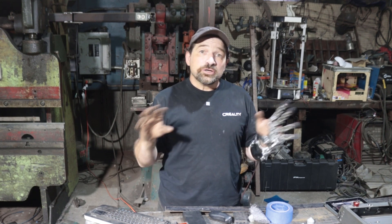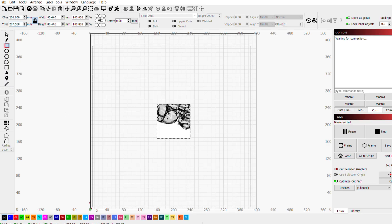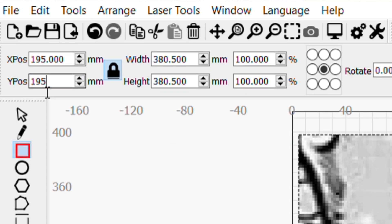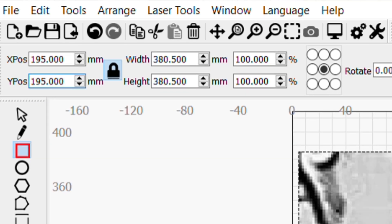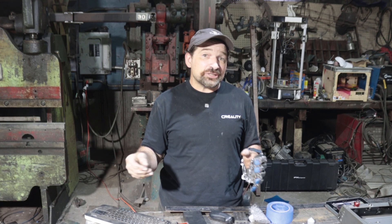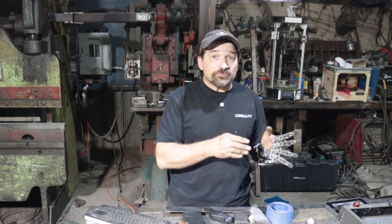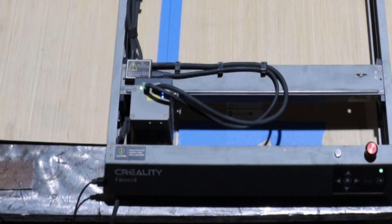Once the flat bar is taped down and you've double-checked the offsets, go back to Lightburn and import the JPEG of the number five panel. Scale it to 380 and a half millimeters and move the center to 195 over 195 up. Scaling to 380 and a half millimeters works pretty well and gives you a half millimeter overlap panel to panel — that's a quarter millimeter from the left and a quarter millimeter from the right. All that's left now is to home the machine one last time and press go.